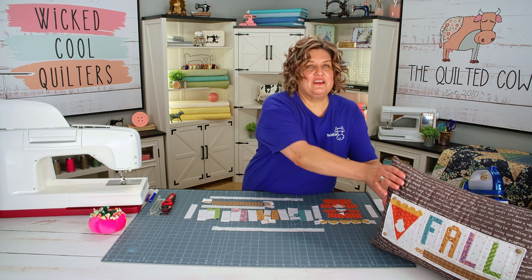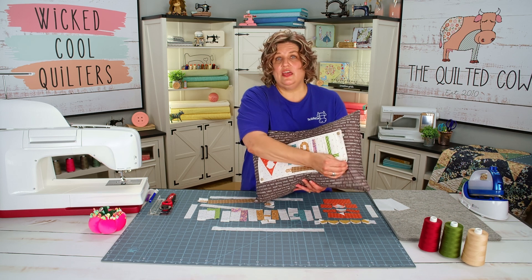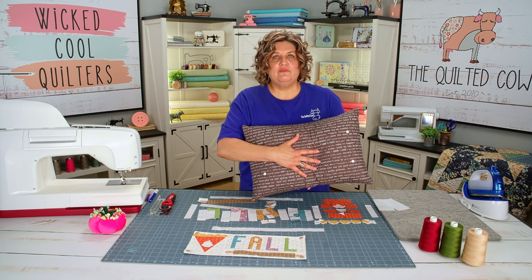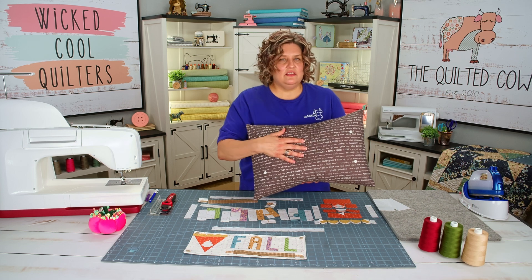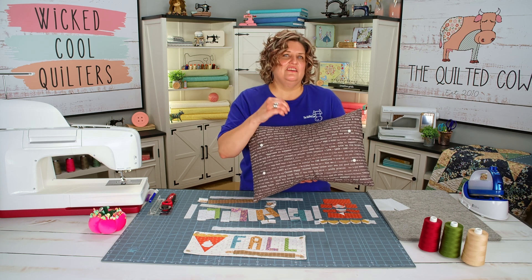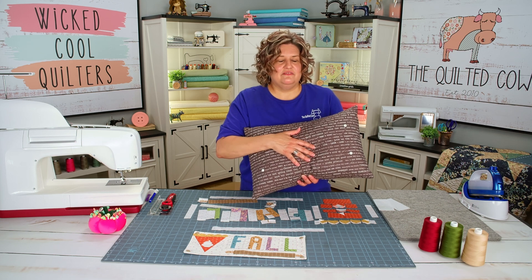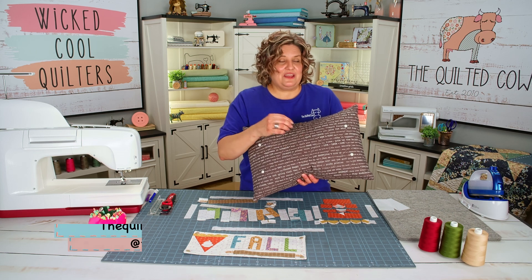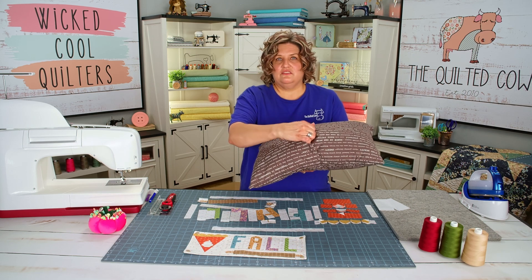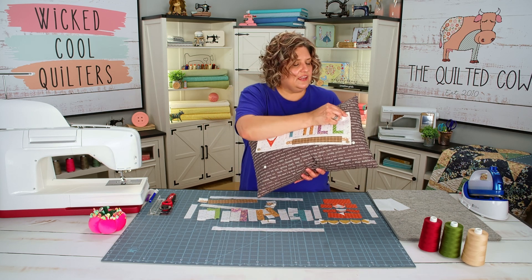These accessories for the back home pillow series are super cute and super awesome. They are interchangeable. So the first thing, if you don't have it already, is you want to go and grab yourself the back home pillow kit and or pattern. The kit is going to include everything that you need to make a quilted pillow cover, also the finger snaps that you're going to need, and the pattern. We also have a video on this — we'll put a link in the description box below. Each month we do a different accessory.